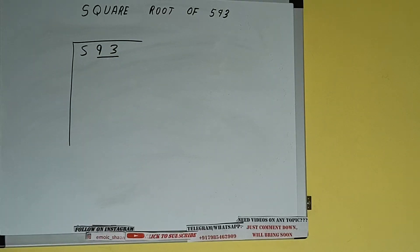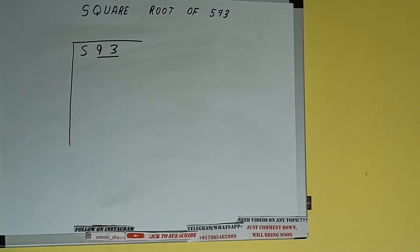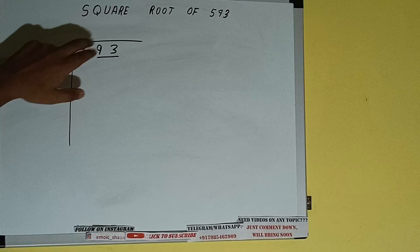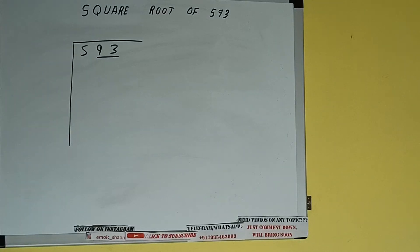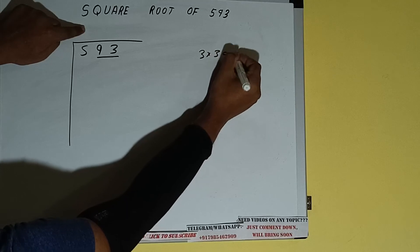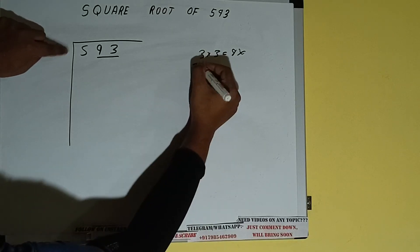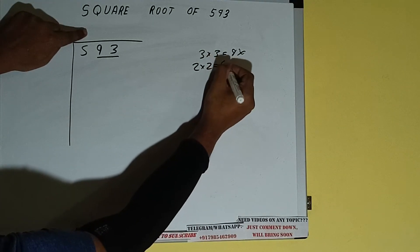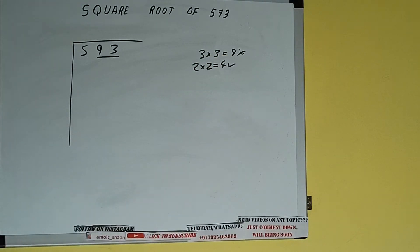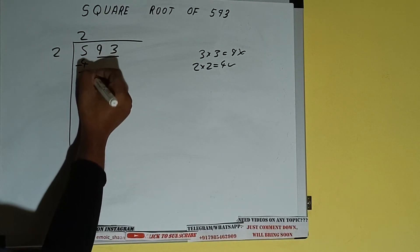First we'll divide 5, and then we'll bring down the pair. The rule is: whatever number we write here, we have to write here also. If we write 3 here and 3 here, it will be 9, which is greater than 5, so we cannot take it. If we write 2 here and 2 here, it will be 4, which is good to take.